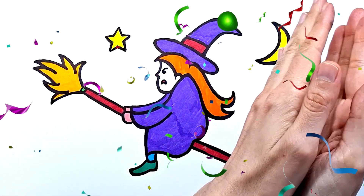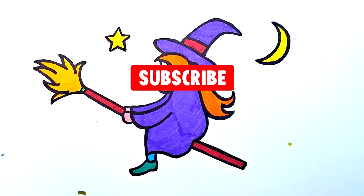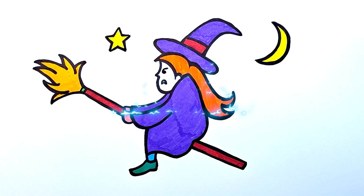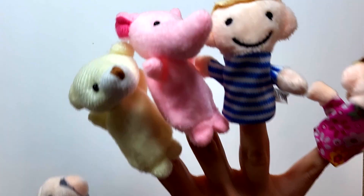I hope you enjoyed the video! If so, please like it and subscribe to the channel! See you soon, bye-bye!